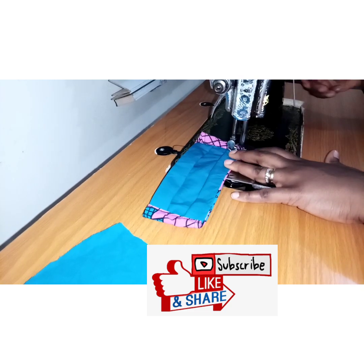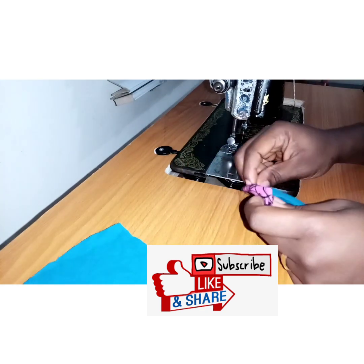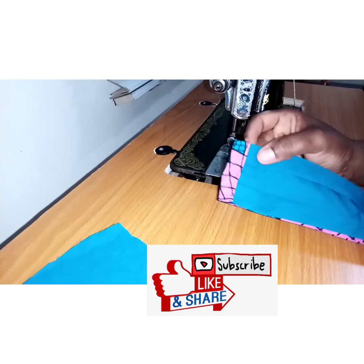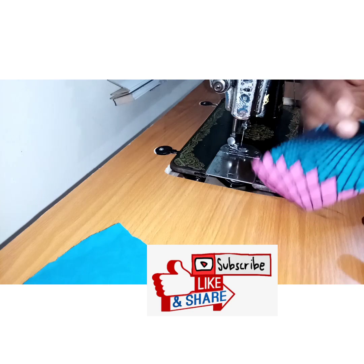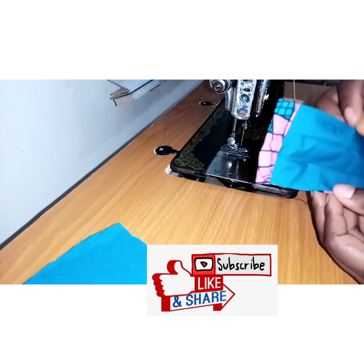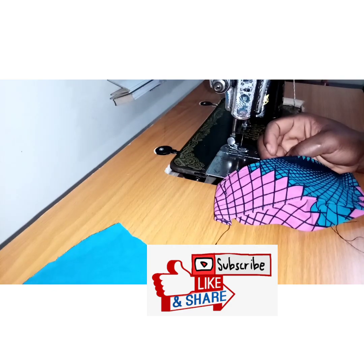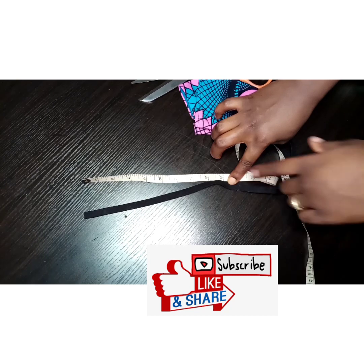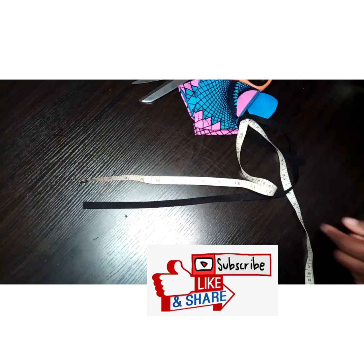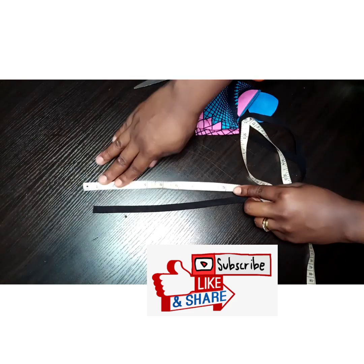I'm done creating the casing and we're going to insert our elastic. I'll be using an elastic length of 10 inches, so I'm going to go ahead and cut out two pieces.